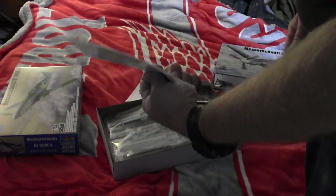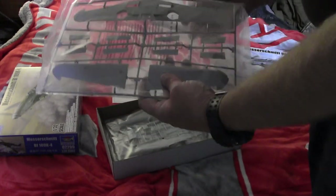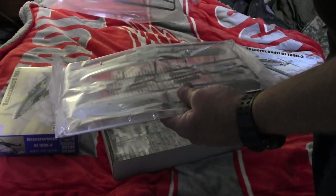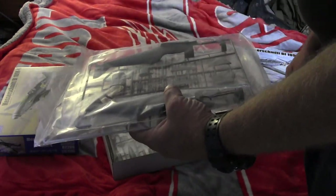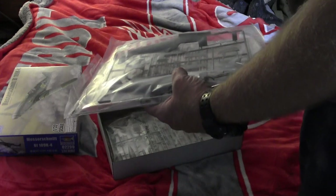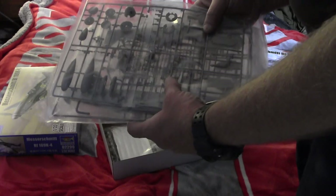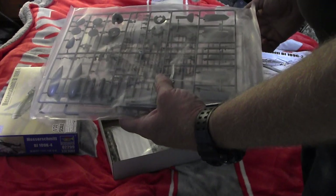Decals. Sprue D. Sprue B. Now this kit does share parts between the G, but not a whole lot of sprues for that. Basically it's these three sprues that are the same in the later model G's and the K.